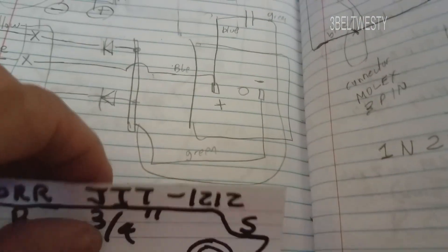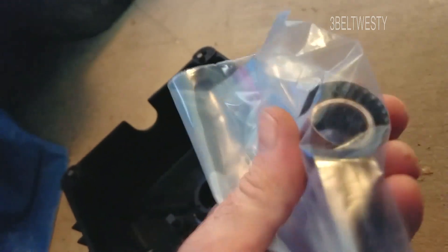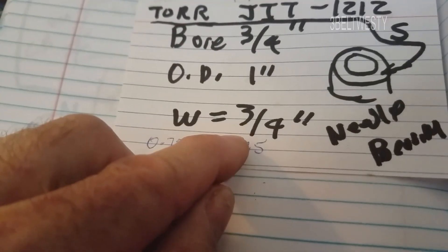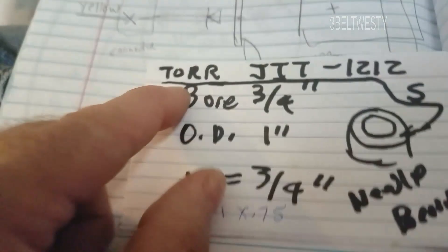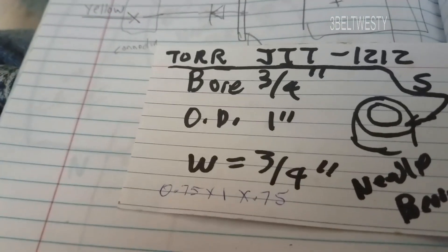The bearing on here — I greased it in another video. This unit went underwater in Katrina since it was a junker. The bearing has a serration that lets you knock it out. It's a needle bearing, standard 3/4 inch bore, 1 inch OD, 3/4 inch width — part number JTT 1212, probably by Torrington.